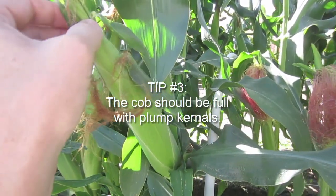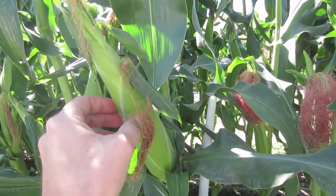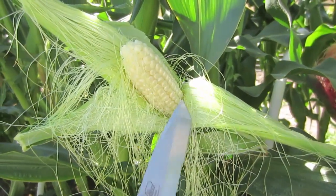The stalk should be full, the end should be rounded, and there should be no moisture in it. If you're not sure, take a peek — all you want to do is pull back a little bit and take a look at the kernels. I've peeled back the husk and you can see the corn here — it doesn't have a nice deep yellow color, it's still kind of pale.